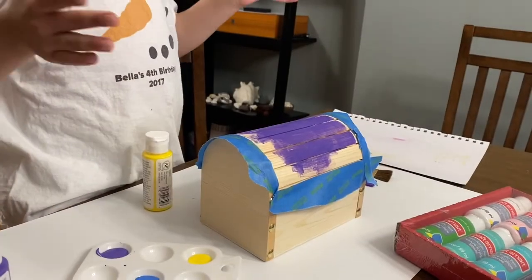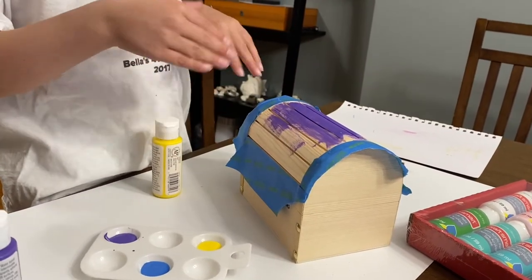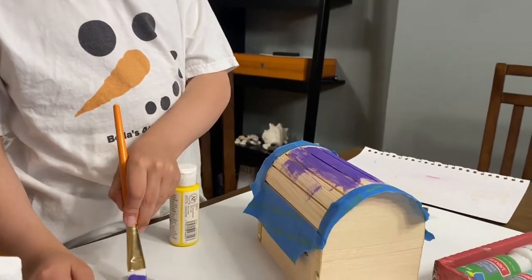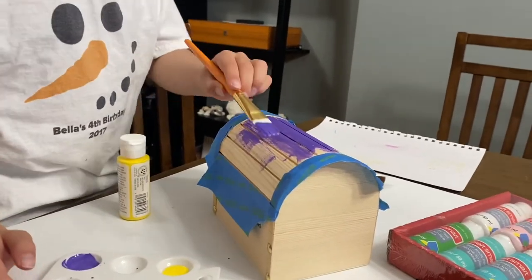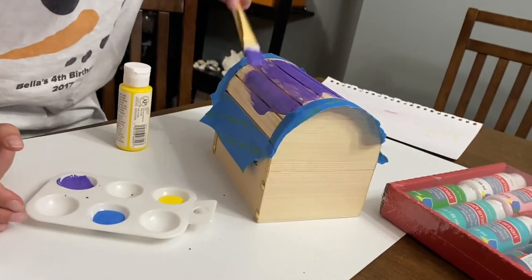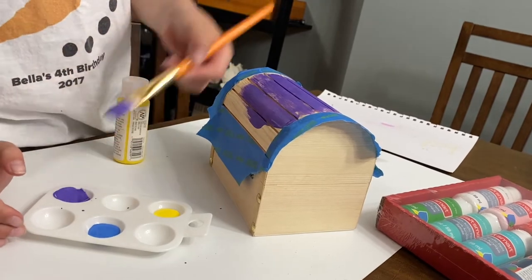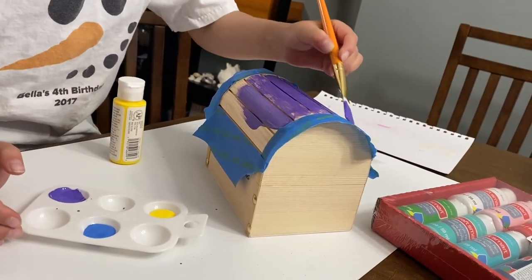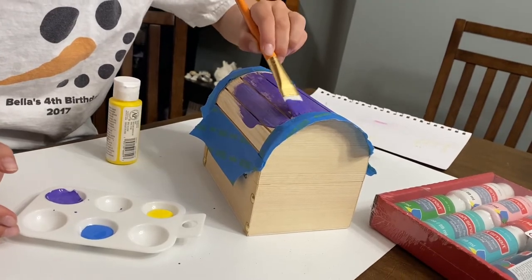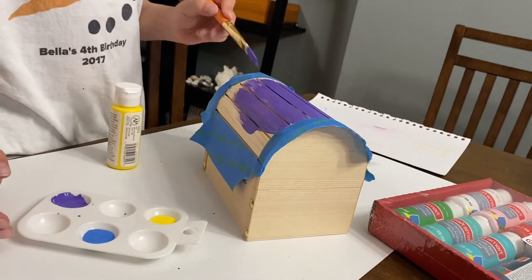I cut us out and put some tape here and started coloring purple again. Now I'm going to put a little bit more purple — I'm planning on making the entire top purple. I put some tape here just so I don't get the purple anywhere else.